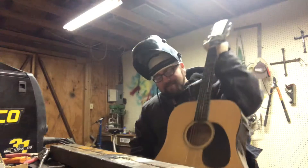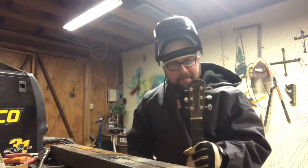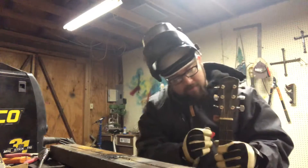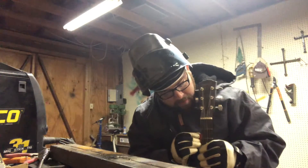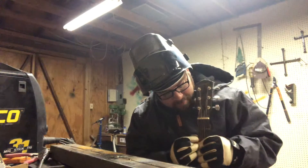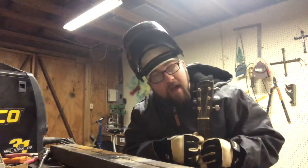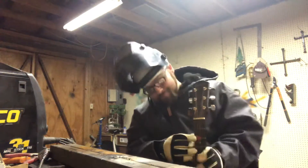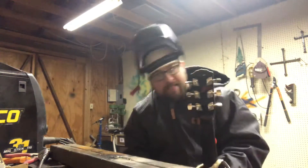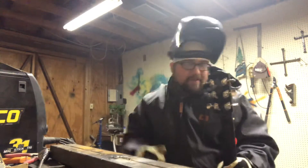Anyway, we're about to find out on TikTok if you can weld with a guitar string. So if you follow me on YouTube but you don't follow me on TikTok, you're gonna miss out — until of course I post it on YouTube.